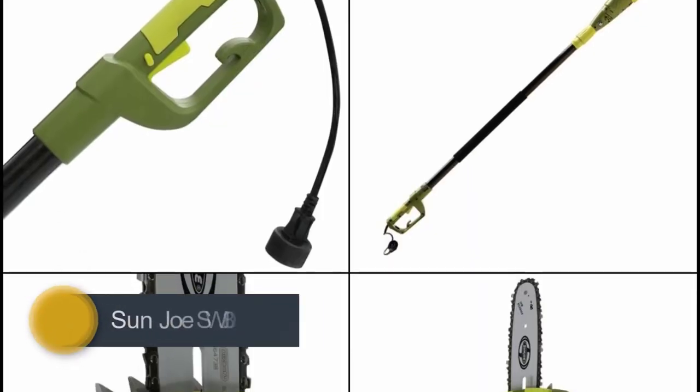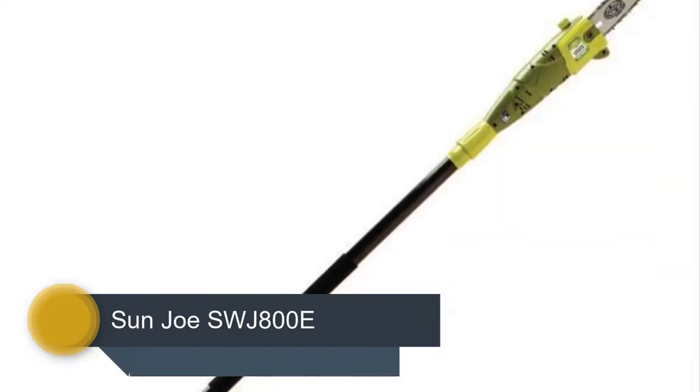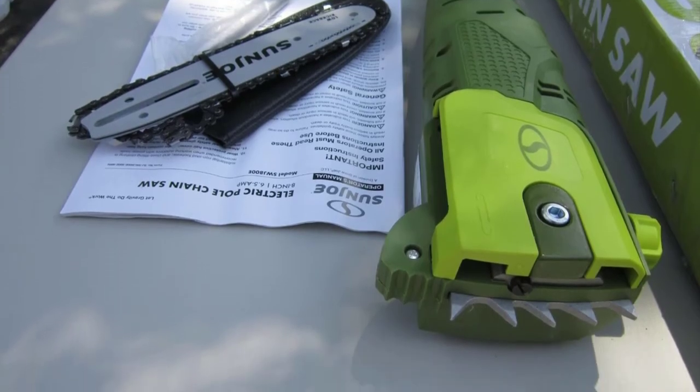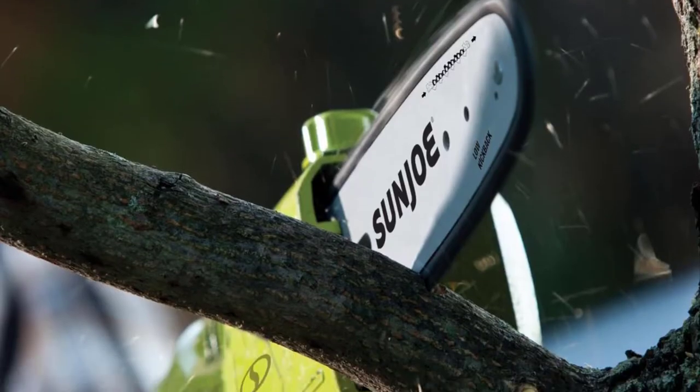Number 3: Sunjo SWJ-800E. There are a lot of great things you could say about this Sunjo saw. It's telescopic, which means that on its shortest reach setting you can use it to cut small logs. It extends to a maximum of 15 feet, making this one of the longest pole saws on the market.